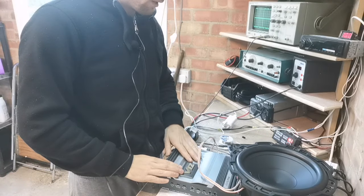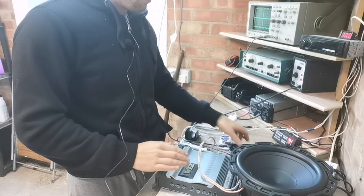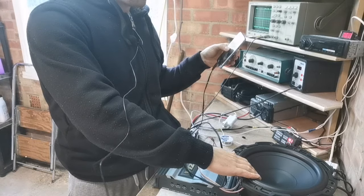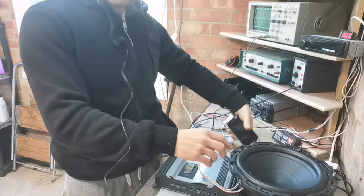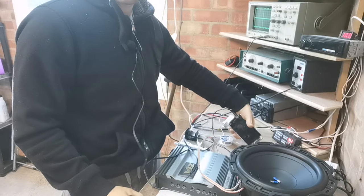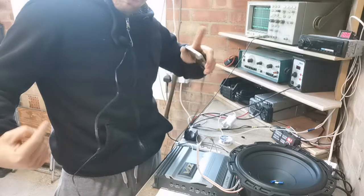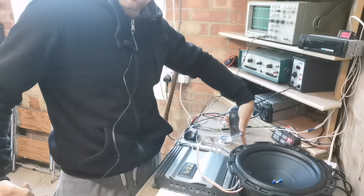I've got this Alpine V12 MRV T407 on the bench here that has this exact problem. I know the problem is with the amplifier because I have my phone plugged directly into the amplifier and I can feel that this sub has a humming noise through it. To prove that this is a grounding issue, you can actually make it worse by touching anything that is grounded — just my finger touching the bench makes it worse. You'll see the point.